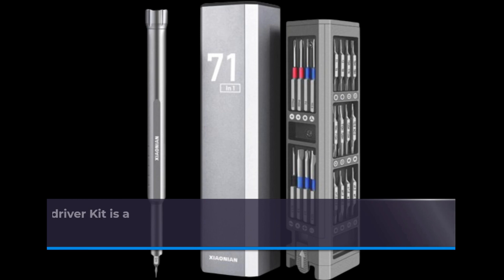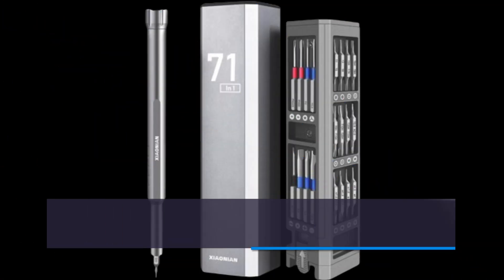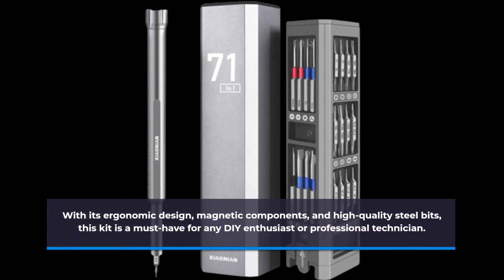In conclusion, the XIAONIAN 71-in-1 Precision Screwdriver Kit is a versatile and reliable tool for all your precision repair needs. With its ergonomic design, magnetic components, and high-quality steel bits, this kit is a must-have for any DIY enthusiast or professional technician.